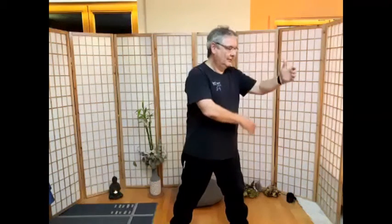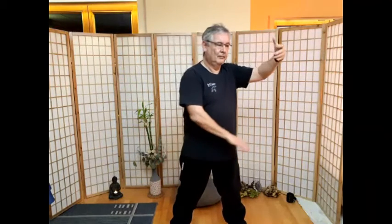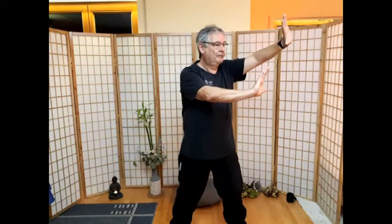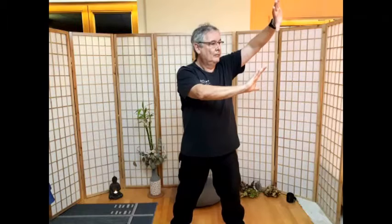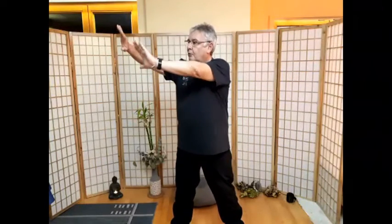Nach rechts. Links. Mädchen am Webstuhl – nach rechts die Abwehr. Und nach links. Und nach links. Und nach rechts. Nach links. Und nach links. Links, die Hände bleiben oben, gehen nach vorne.